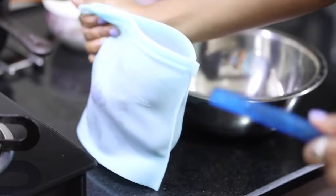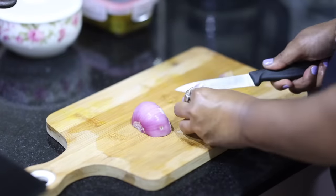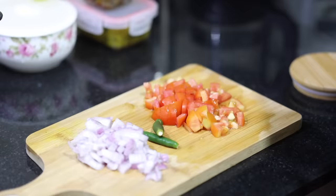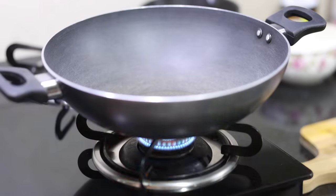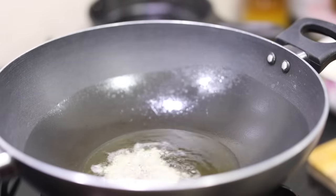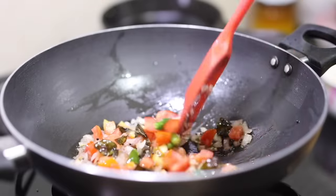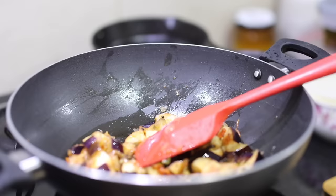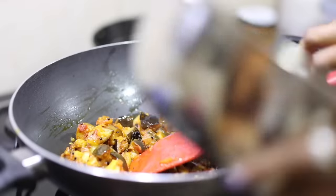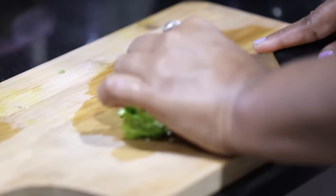Tonight's dinner is vangi bath — I'm going to use the brinjal in my fridge. It's something I learned when we moved to Bangalore and I'm in love with this dish. In a karai, I'll heat some oil and add curry leaves, mustard seeds, green chilies, then onions and tomatoes. Once soft and cooked, I'll add the cut brinjal pieces along with salt, haldi, red chili powder, jeera, and coriander powder, and let it cook till the brinjal is soft and mushy, then add the cooked rice.